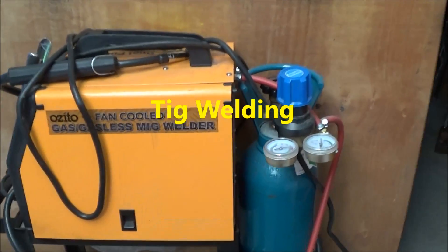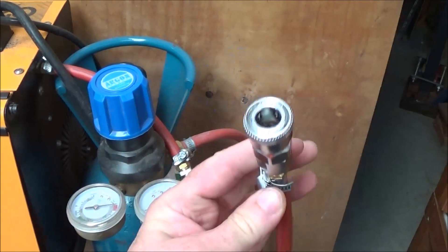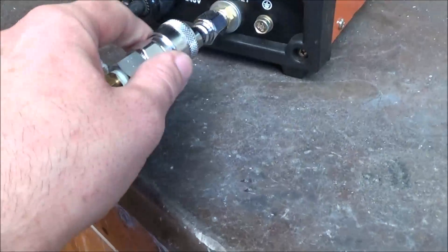I also put an air hose connector onto my argon bottle so I could easily connect the argon bottle to either my existing MIG welder or the new TIG welder.